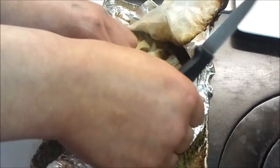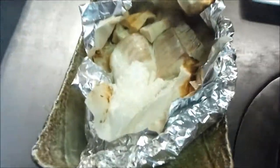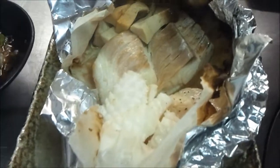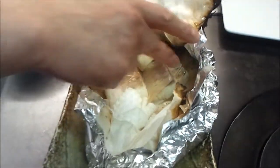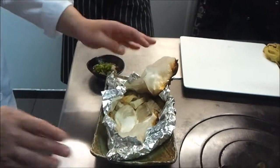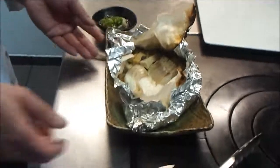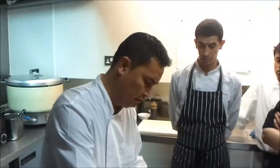They're supposed to do this on the table for the customer. See, very simple, and the sauce is like this. Yeah, you can taste this one — thank you very much, thank you.